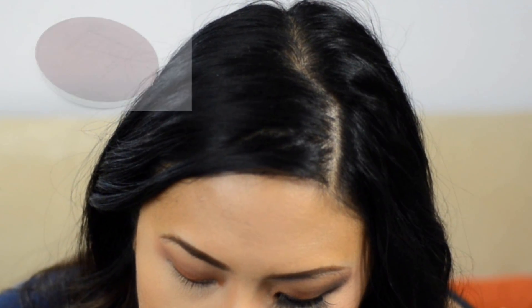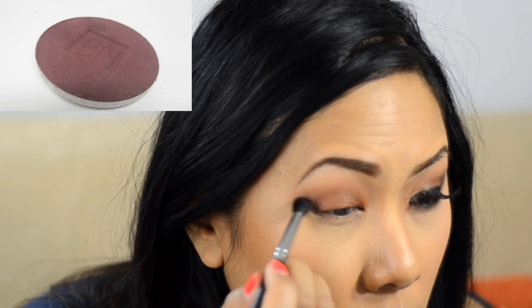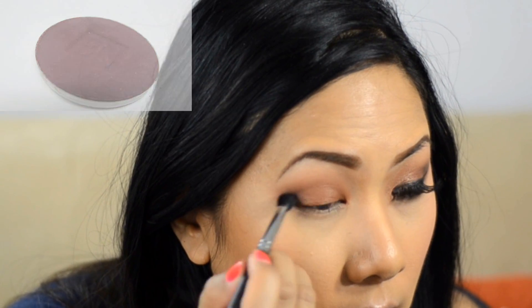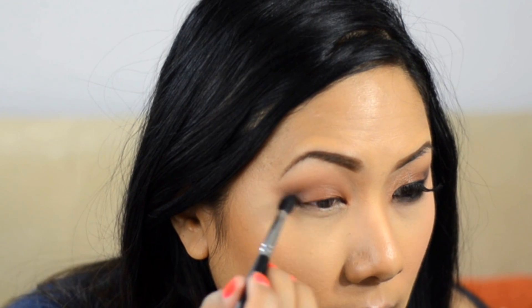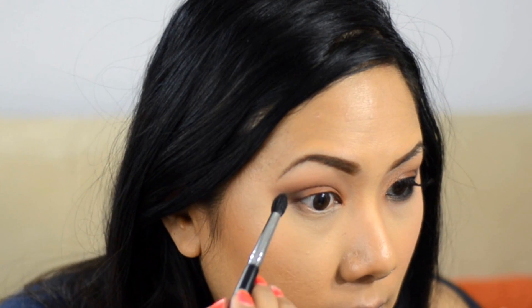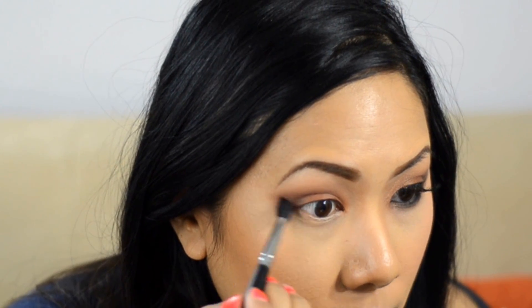For the outer V, I'm using my pointed crease brush and a deep burgundy shade, doing circular motions to carve out that outer V. This is what gives the look more dimension and smokiness. I'm using a really light touch with those circular motions because you're working with mattes, which can go on patchy — light circular motions will give you a much better result.